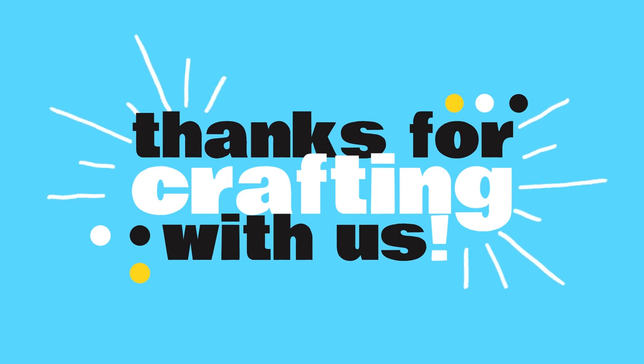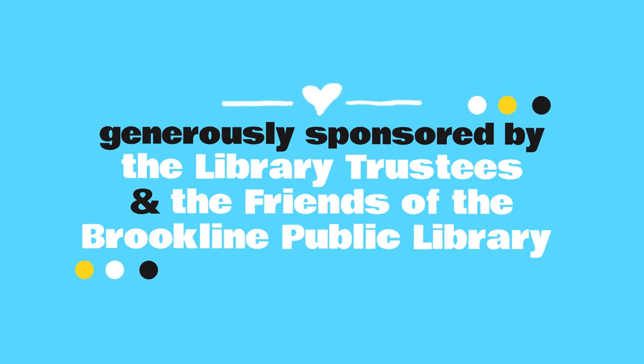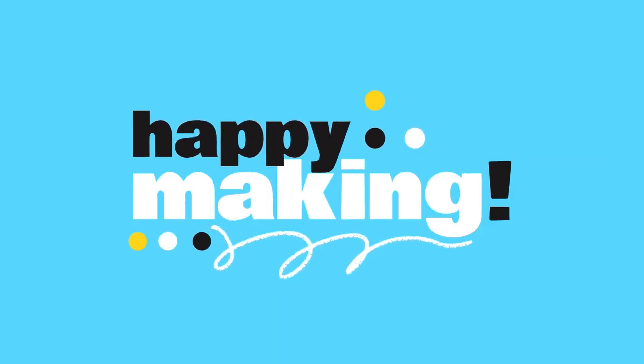Thank you all so much for crafting with us today. We would love to see what you made with your kit, so please feel free to share your project with us on social media using the hashtag Make Your Own Story. The Craft Along program is generously sponsored by the library trustees and the friends of the Brookline Public Library. From all of us here at the library, we miss you and wish you very happy making.